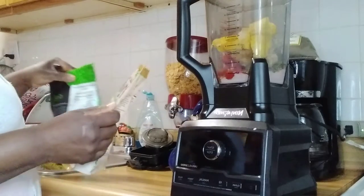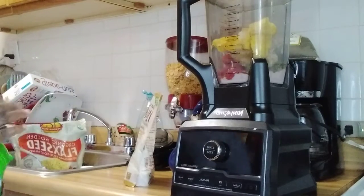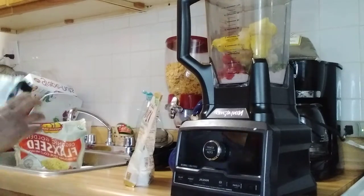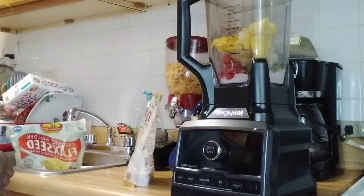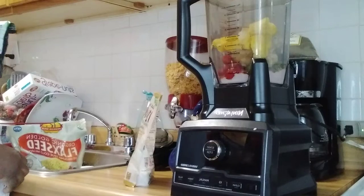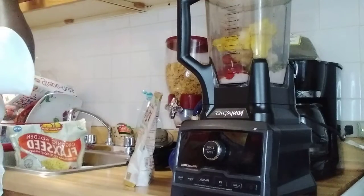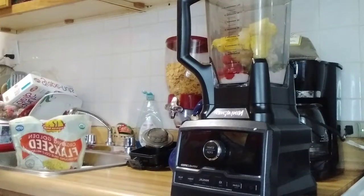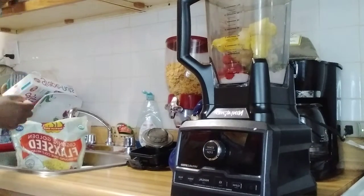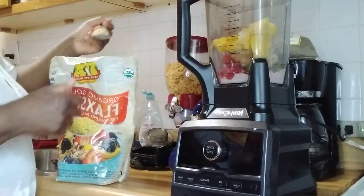This is vanilla almond. And it has oats — white grain, whole roll oats, and white almond. And this is some flax seed.